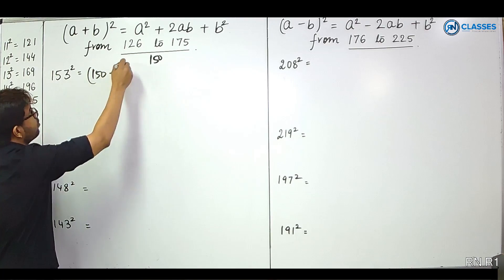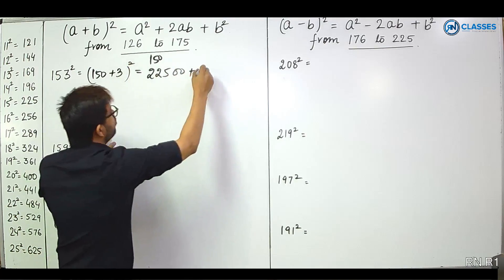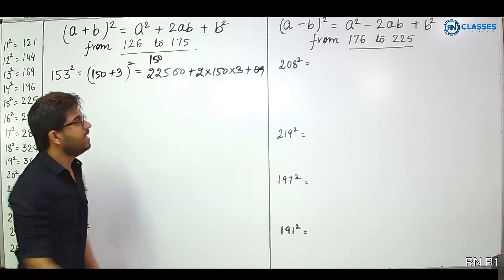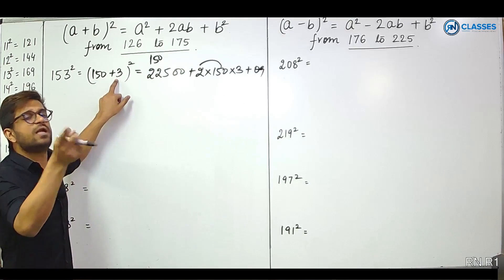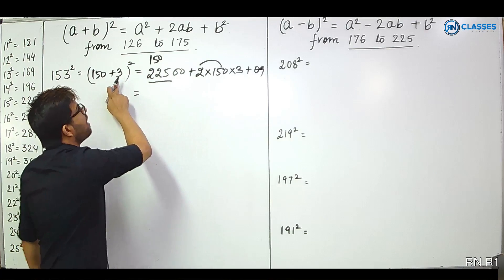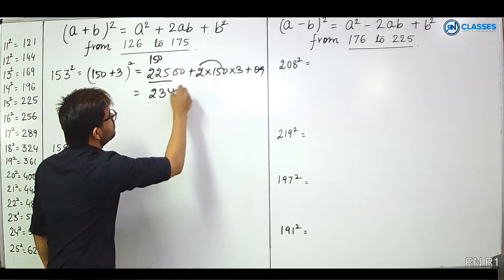Think it through in your mind. 150 squared is 225 hundreds. The 2AB term is 2 into 150 into 3, which is 900, that means 9 hundreds. Add 3 times the number (which is 9) to 225 to get 234. And 3 squared is 09. So 153 squared equals 23409.